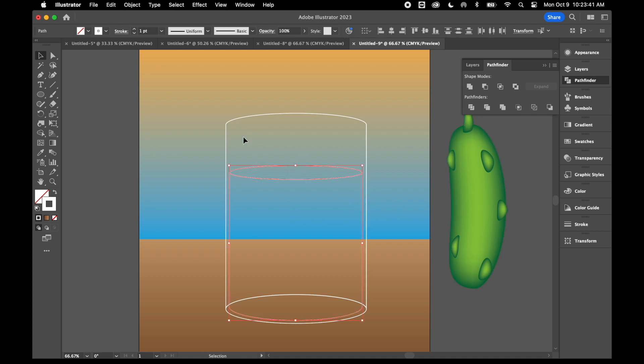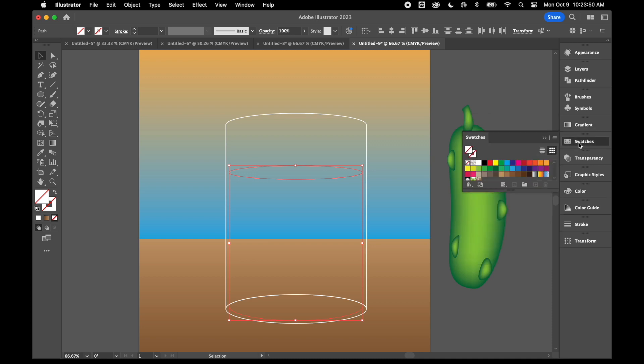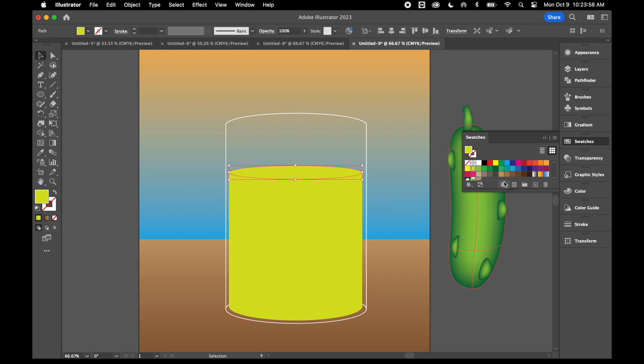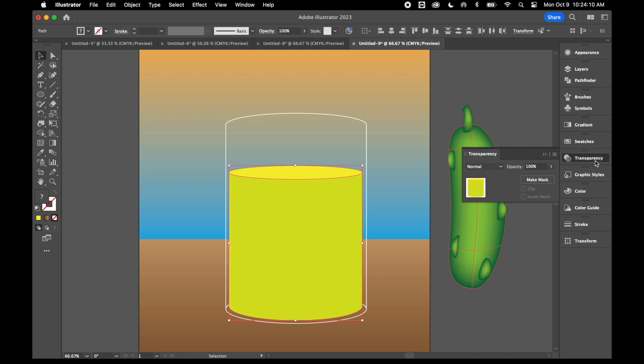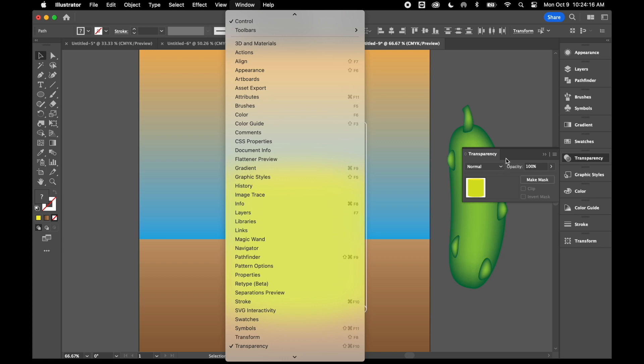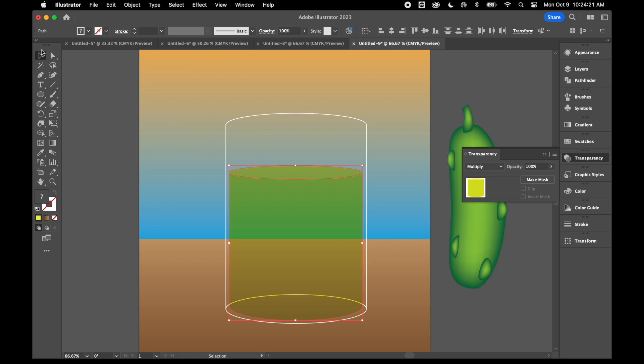For this liquid, I'm going to remove the stroke and add some color. I'll use a greenish-yellow color so it looks like pickle juice, and make the top a little bit lighter. Then I'll select these two pieces and use my Transparency tool — find it under Window if needed — and switch from Normal to Multiply so we can see through the liquid.